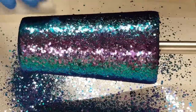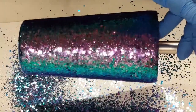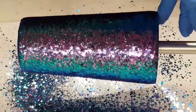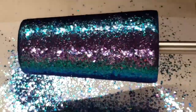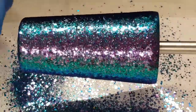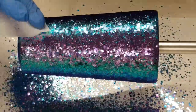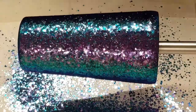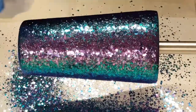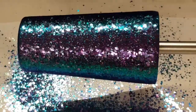Hopefully I can get it flat and won't have much sanding to do. I think I'm satisfied here and I'm going to quit messing with it. I'm going to leave it spin for a few hours, and we'll be back to do the next layer.